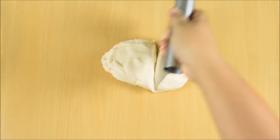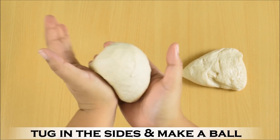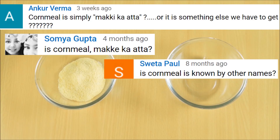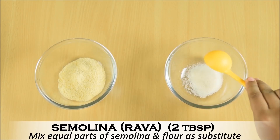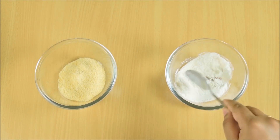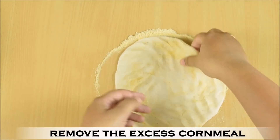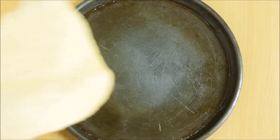Divide the dough and tuck in the sides to form a ball. This will make one medium pizza and one small pizza. If you want to make one large, no need to divide the dough. We need cornmeal to roll our pizza base. Cornmeal is commonly known as makke ka ata or maize ata. If you don't have cornmeal or are unable to get it, simply add 2 tbsp semolina or rava and 2 tbsp of all-purpose flour, mix and use this instead. Now sprinkle some cornmeal on the surface, take one ball and roll it, remove the excess cornmeal, oil your pizza pan and place it carefully.